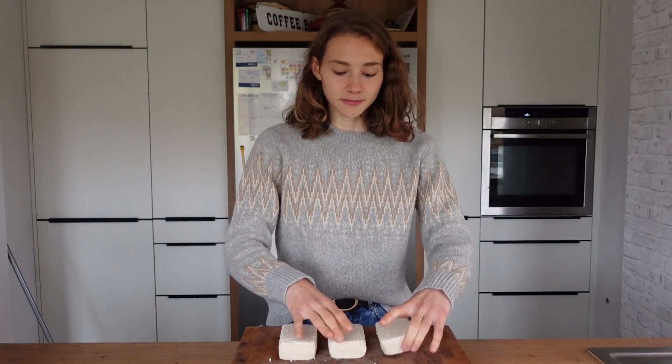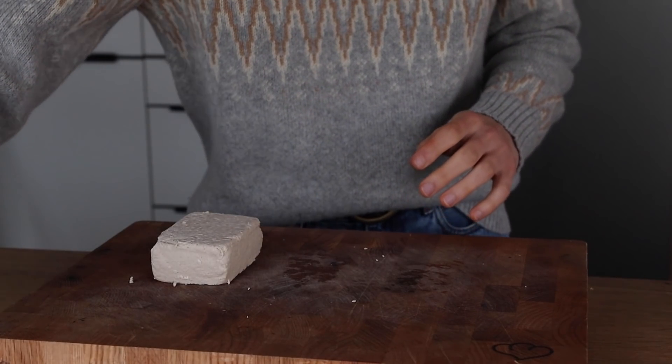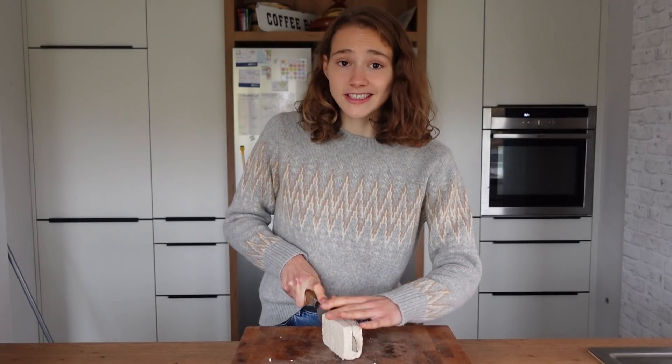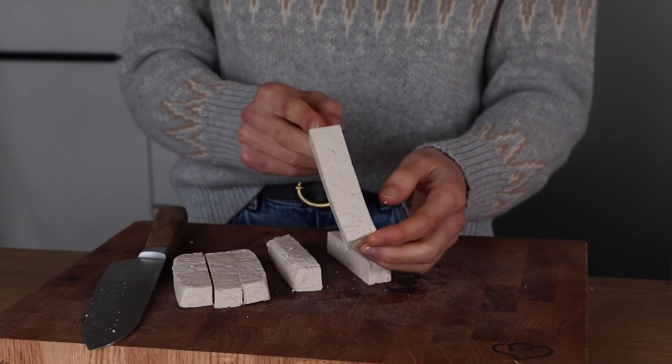Obviously each recipe requires one block of tofu, so I will start with the fish sticks. For that, cut your tofu into about four to six sticks, kind of like that. Now set the tofu aside because we'll marinate it to get some flavor into this bland white block.